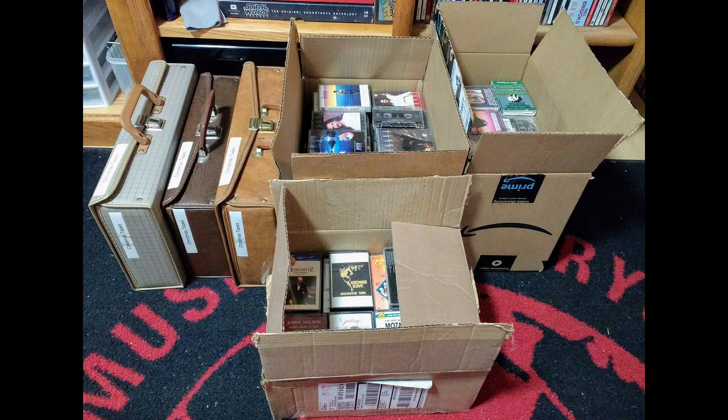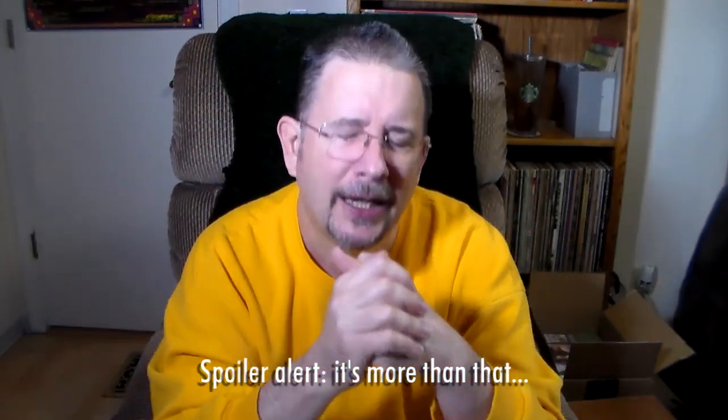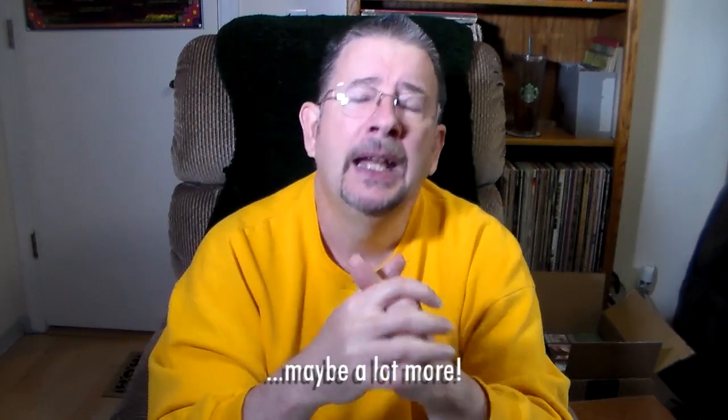So today — as I filmed this it's Saturday morning — Wednesday afternoon we went up to pick up the tapes from her, and as you can see in this picture it was quite a little load of them: three of the little briefcase-style cassette caddy things as well as three medium-ish sized cardboard boxes full of cassettes. For the last two and a half days I have deliberately not looked inside of them so that I can show you my genuine reaction as I unbox the tapes.